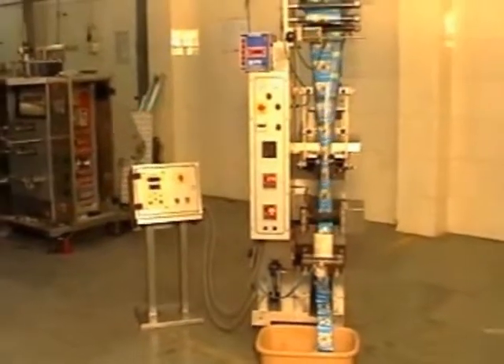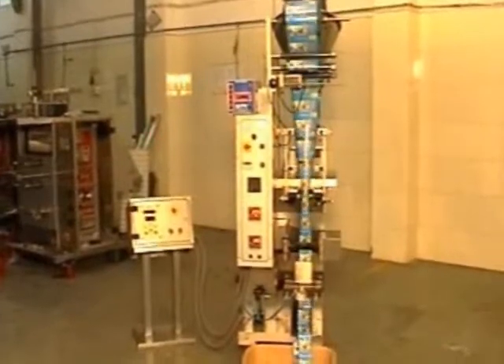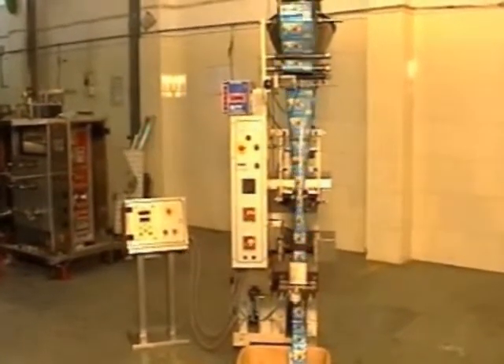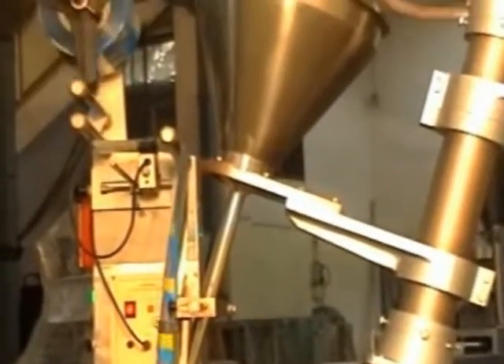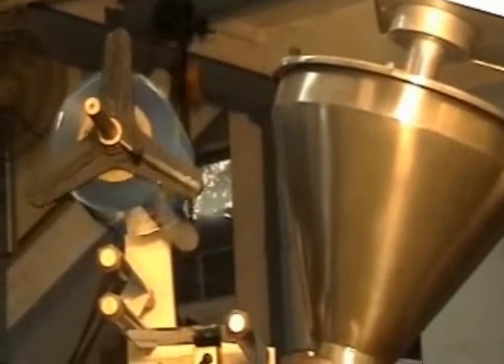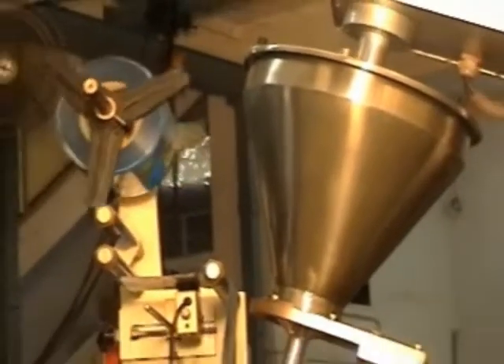MB 200 Sashay Packer with Auger Filler for making center-sealed pouches can handle all types of non-free-flowing sticky powdery products like ground spices, ground coffee powder, and baking powder.